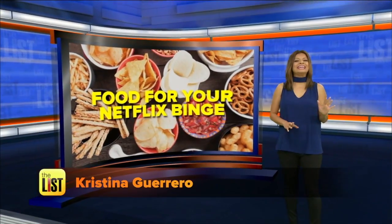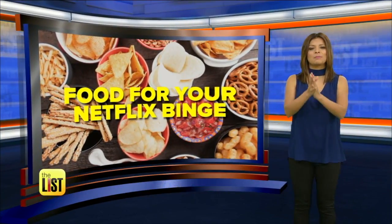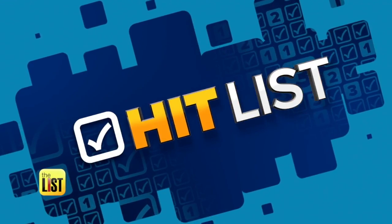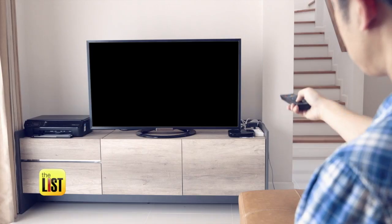Maybe the only thing more fun than eating is eating while you watch Netflix. Lindsey Granger decided to combine these two pleasures with bingeable snacks based on Netflix shows. It's on the Hit List. Let's binge.